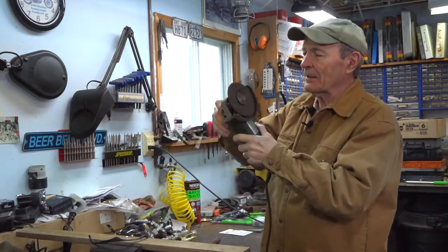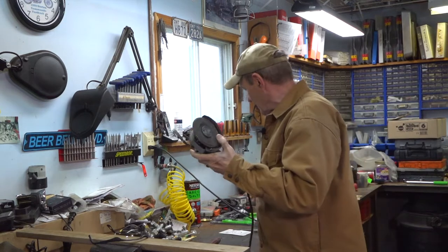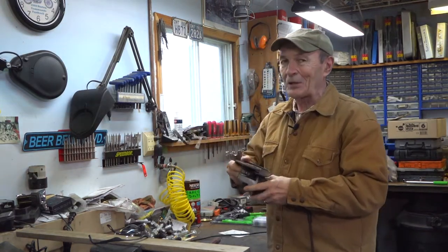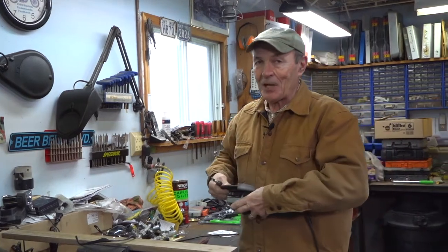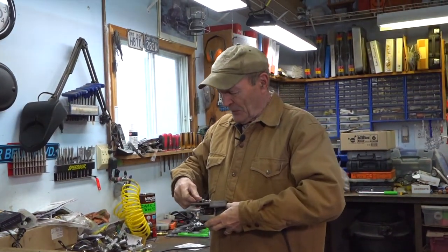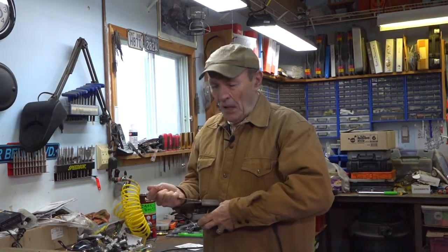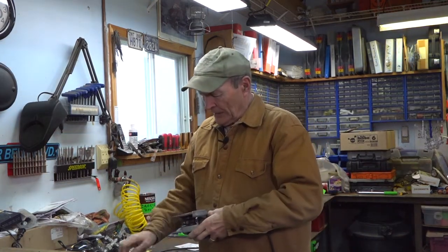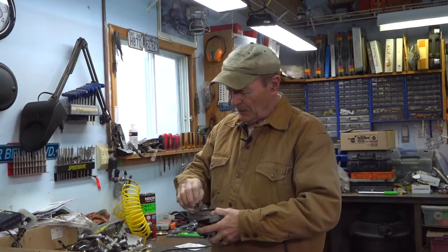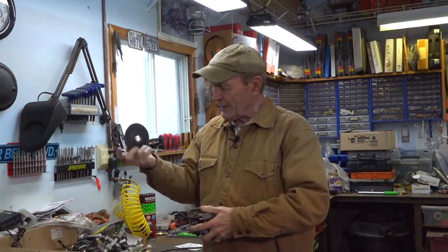Angle grinder with a regular grinder on it — the first thing we've got to do is take this grinder off. One thing I've learned a long time ago is unplug the angle grinder before you start changing the disc, because it's just too easy to hit that button. It wouldn't be much fun if you hit the on-off button as you're taking off a disc. If you have one of these, you know it's the simplest thing in the world — you can change discs or put on a cutting disc in a minute.